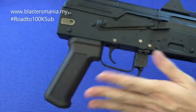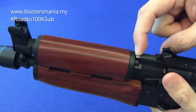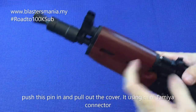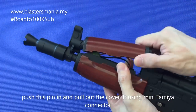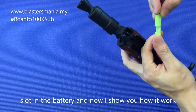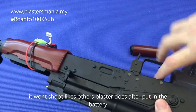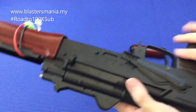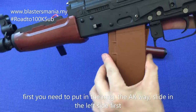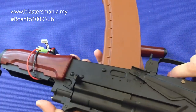It does have blowback. Let me insert the battery. It's straightforward — there's a pin here, push the pin in and pull. Use the Tamiya connector. The battery they include is also Tamiya. Once the battery is in, you can't fire immediately — you need to insert the mag from the left side and also pull the charging handle firmly, not slowly. Then it's ready to fire.